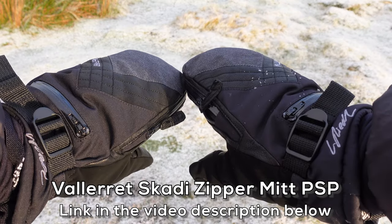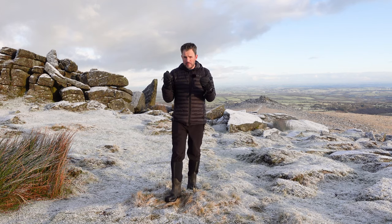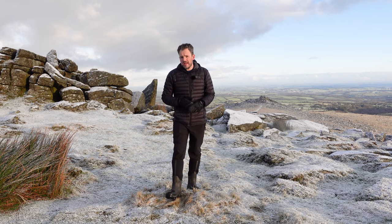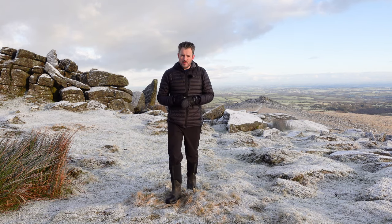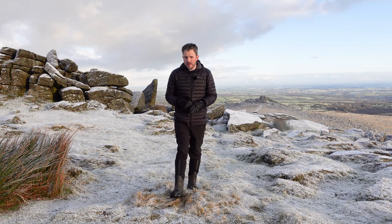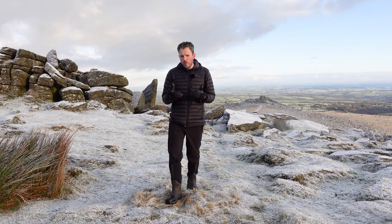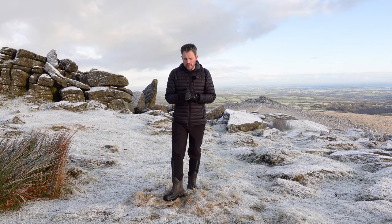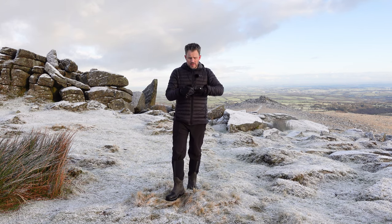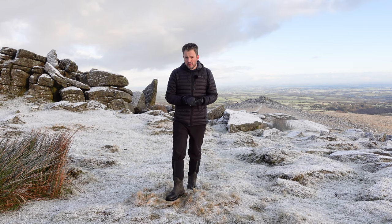The gloves I'm using today are these Valorette mitts. These have been sent to me by Valorette, but I've been a customer for some time — I actually backed the original Kickstarter programme back in 2016. I still have that original pair which I continue to use today, but I was looking for something offering a bit more protection and versatility, which is where these mitts come in. I've been using them for probably the last couple of months now.